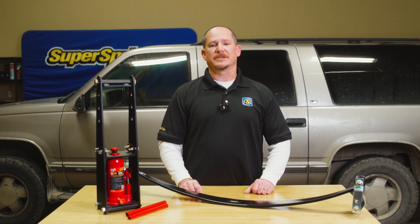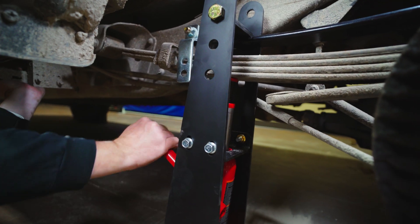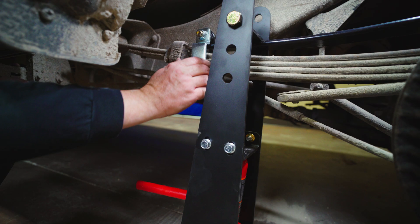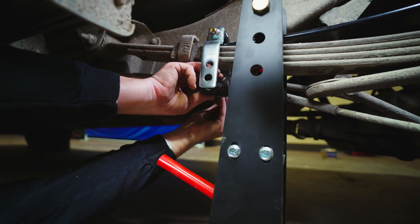Now it's time to compress the spring. Using the jack handle, compress the Super Spring downwards until it's tight enough to install the Super Spring roller and bolt assembly at the desired shackle tune. This step is crucial, so make sure to fully compress to prevent any issues during installation.